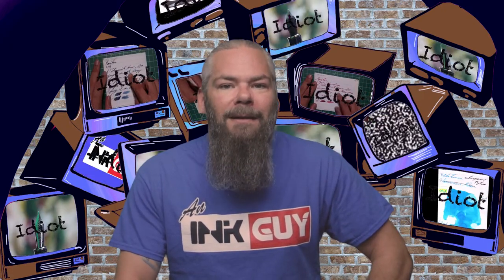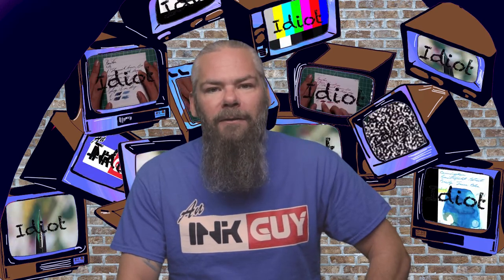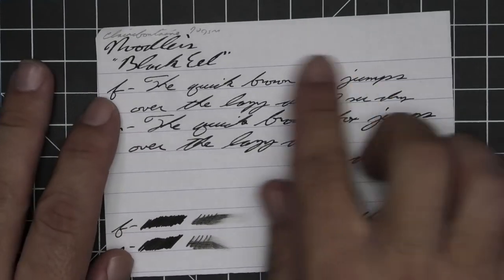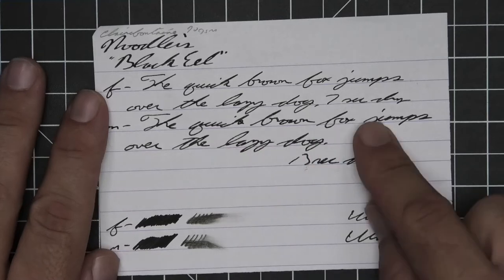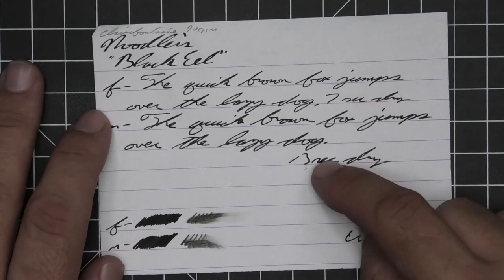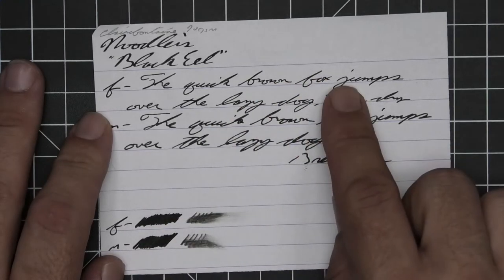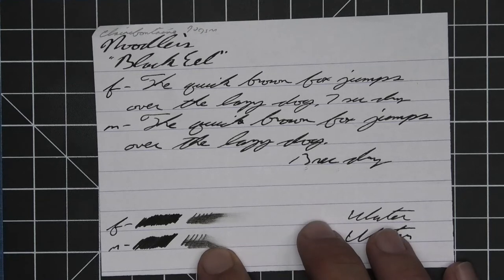The first writing sample is done on 90 GSM Claire Fontaine. No bleeding, no ghosting, no feather, no spread, no halo, no sheen, no shade, no tone variation. The extra fine took 7 seconds to dry while the medium took 13. The scrubby showed no color variation, and with the smear test you could likely recover if you smeared while writing.